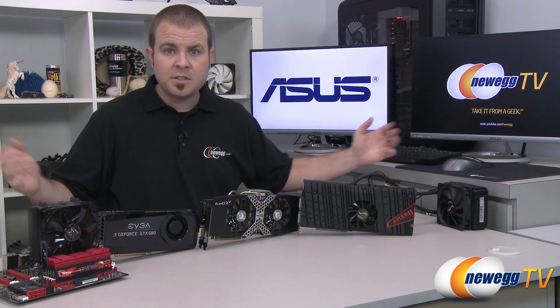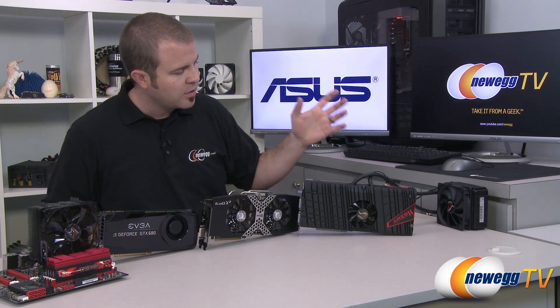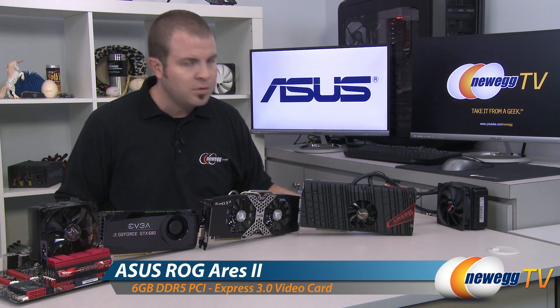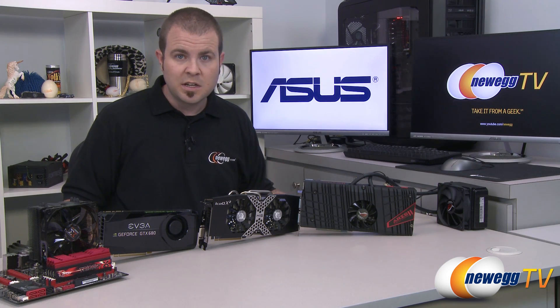That is going to wrap it up for this video. This has been my benchmark comparison and overclocking demonstration — or at least my results of the overclocking demonstration — with the Asus Ares 2. I'm Paul with Newegg TV. If you enjoyed today's video, you can find more on our Newegg YouTube channel. Don't forget to subscribe, and we'll see you next time on Newegg TV.